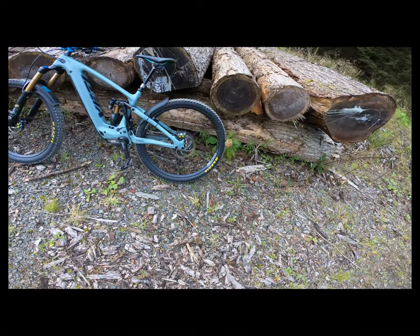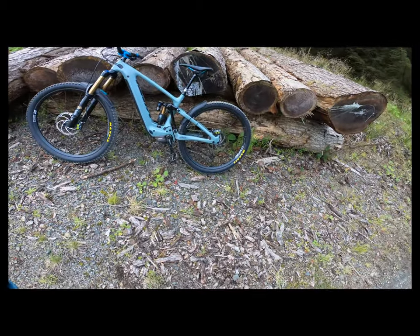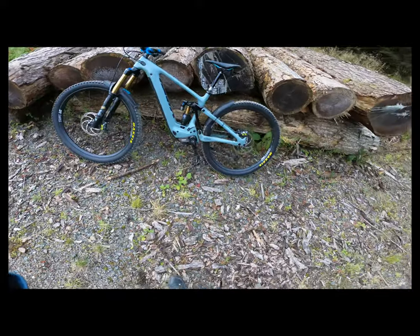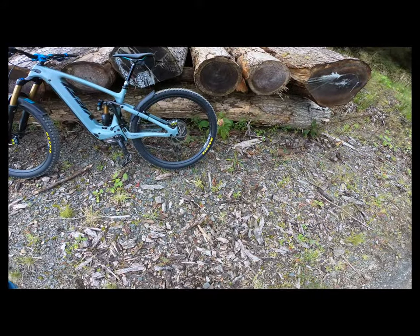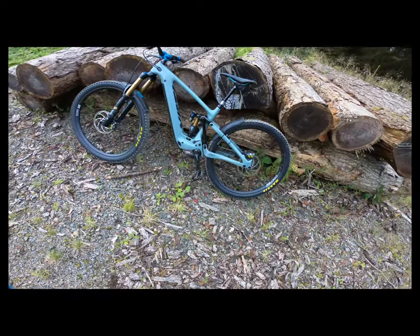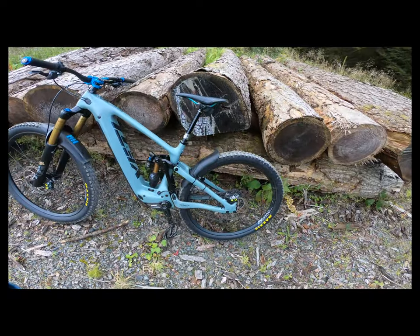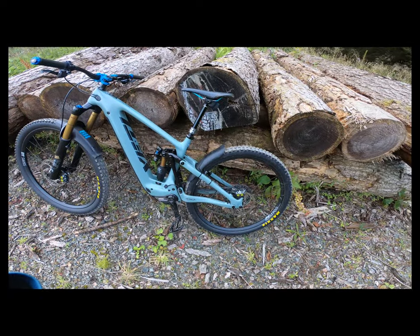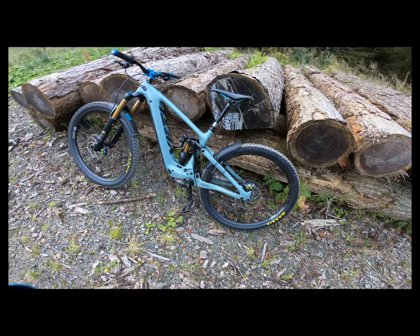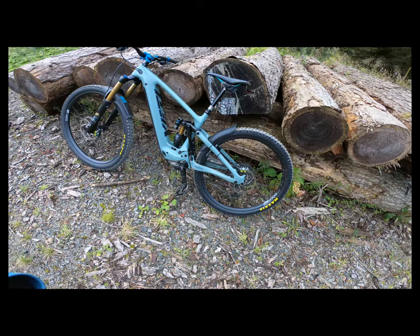In terms of wheels, these are the DT Swiss 1700s, both front and rear. For tyres, it's running Assegais on the front and DHR2 Maxxis on the back, so plenty of grip on this bike. It's also running the Axis dropper post, which is absolutely brilliant, and the Shimano XT cassette and shifters, which are really good and reliable.